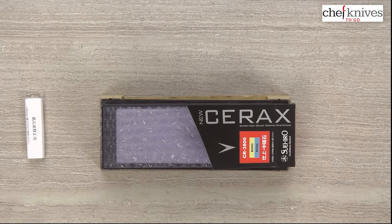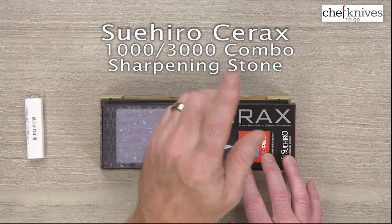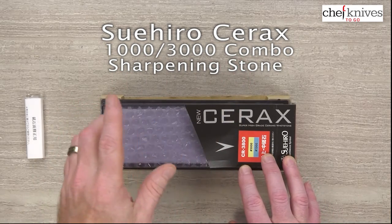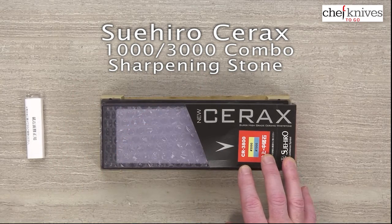Steve Gamache here with another Chef Knives to Go Quick Look product review. What we're checking out this time is a sharpening stone — this is the Suihiro Cerax series. It's their combo stone, a 1,000 grit (1K) slash 3,000 grit (3K) stone.